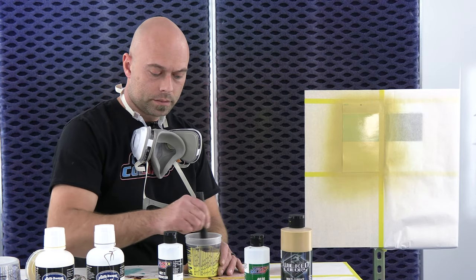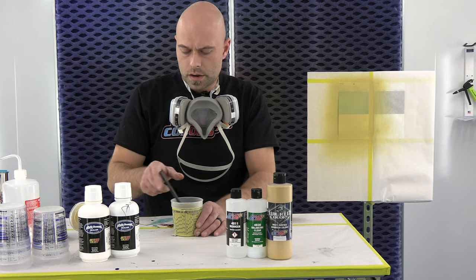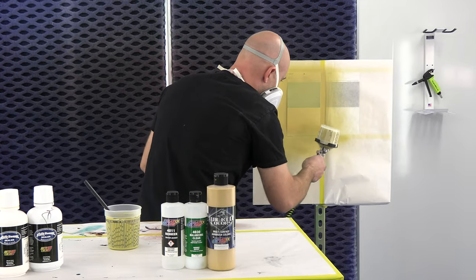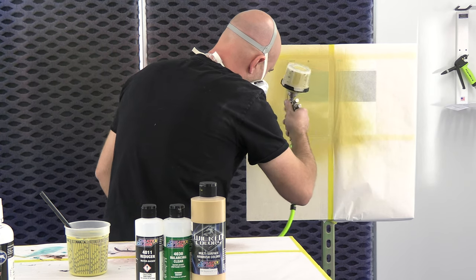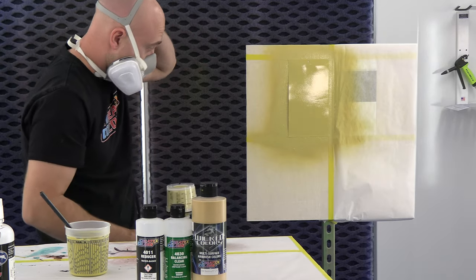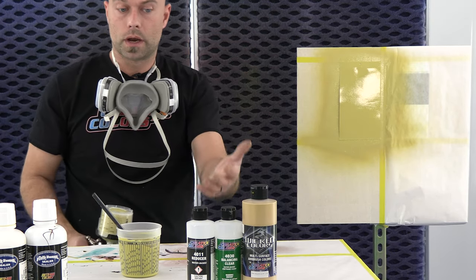We're going to let this mix for about a minute, and I'm going to add some in my gun and do a second coat, which should cover that no problem. We're done mixing — it's been about a minute, everything's nice and mixed together. Our panel's dry, putting another coat on. That's two coats, and again that black line is gone — nice, even coverage. We're going to let that dry up and show you how we mix our gold.